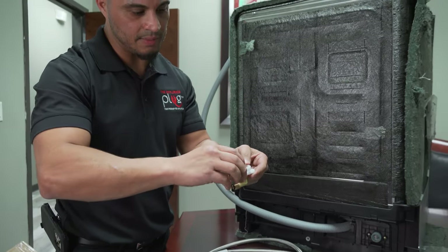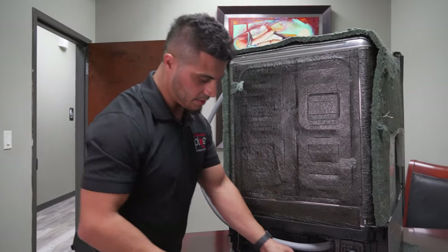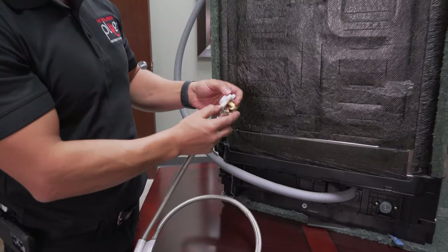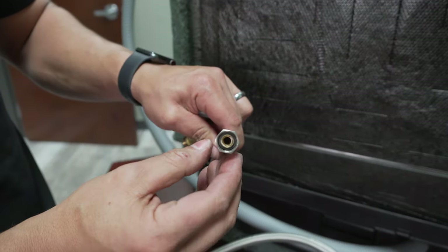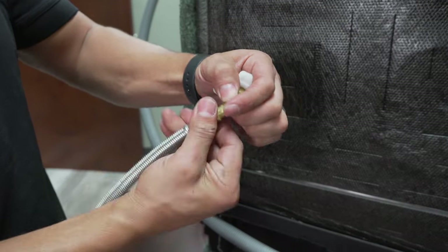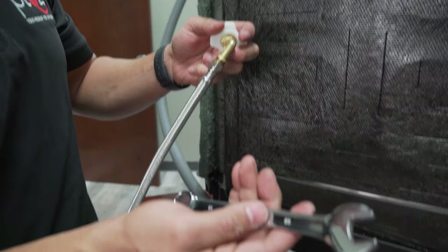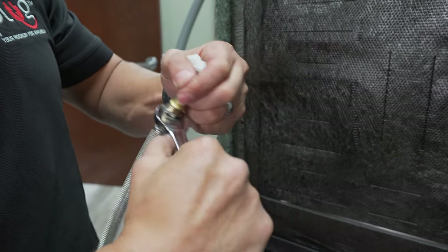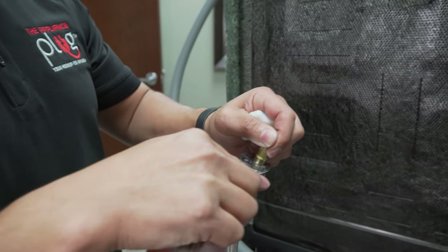The next step — just because it'll make it a lot easier — is to go ahead and add your water supply line to the opposite end of the 90-degree elbow. If you're using a steel braided line like this, it's got a built-in seal that will help seal the line. Thread it on, hand-tighten it as much as possible, then use a 5/8-inch open wrench or an adjustable crescent wrench to tighten it down. There's no need to over-tighten it — the rubber seal inside the hose will do the work. Just tighten it to where it's snug.